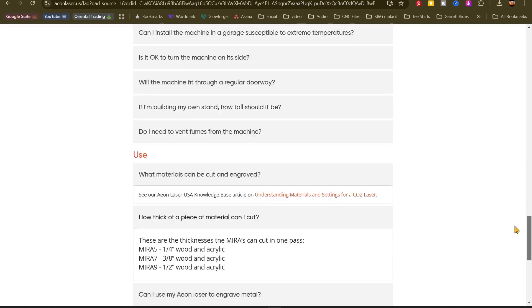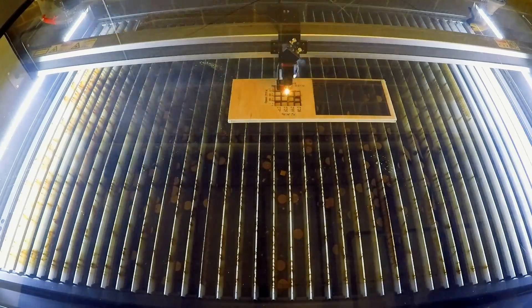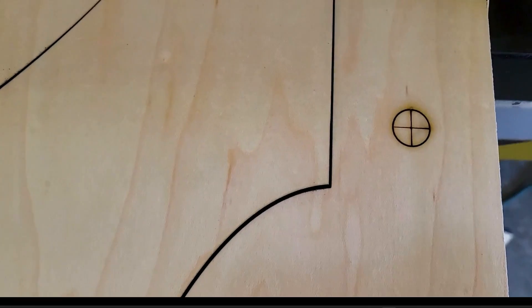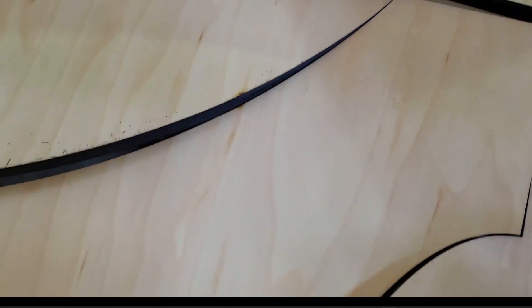Check your laser's user manual for maximum cutting thickness and recommendations for various materials. Step two: perform a material test cut. Just use a small piece of material to do your test — if it isn't clean or you need more than three passes, the material might be too thick. Step three: inspect the cut edges. Look for burn marks, jagged edges, and incomplete cuts. That's a sign your laser just isn't powerful enough for this material.